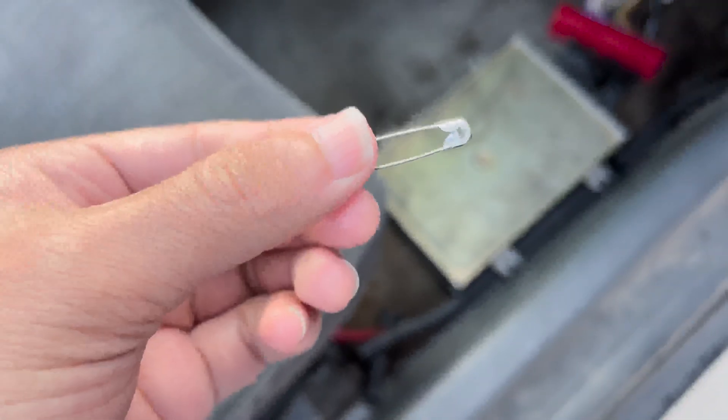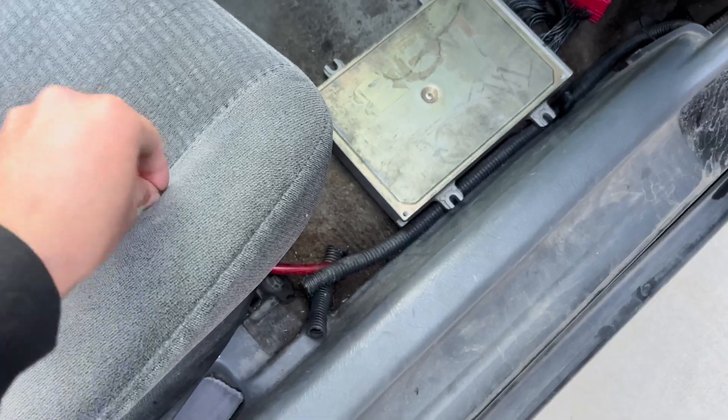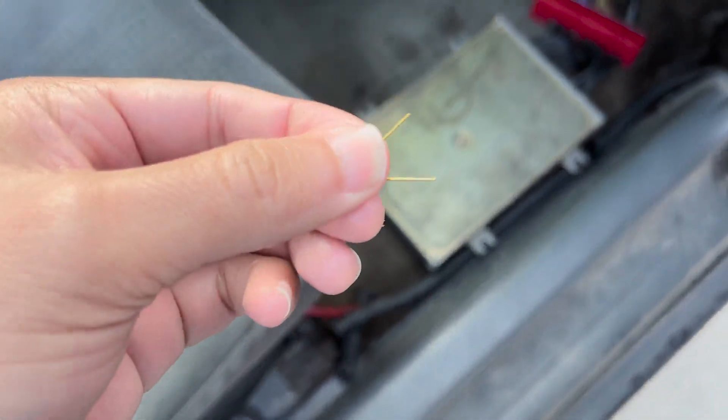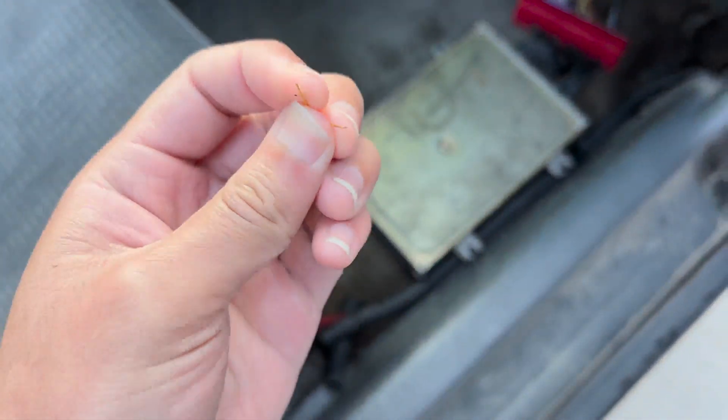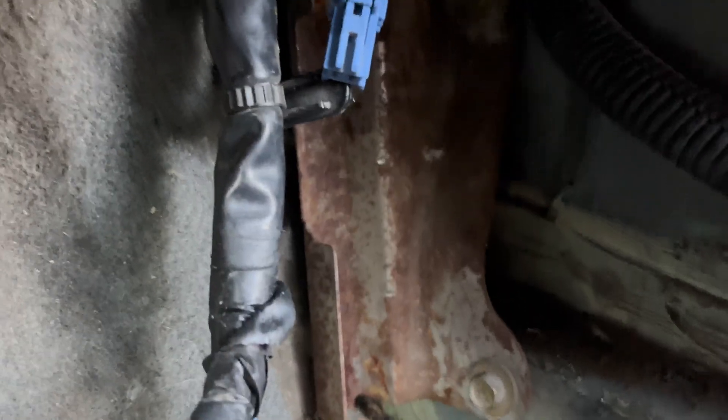It just has two pins in here — one and two, that's it. Now just go ahead and grab a safety pin. I went ahead and grabbed the junior size here, and I cut off the tips with some pliers. Just leave them flat so they're not sharp.